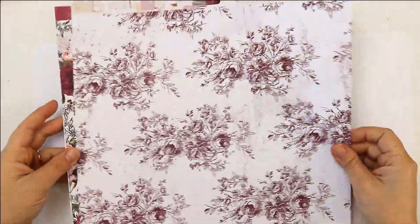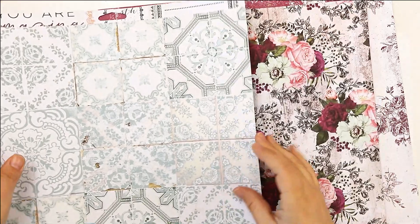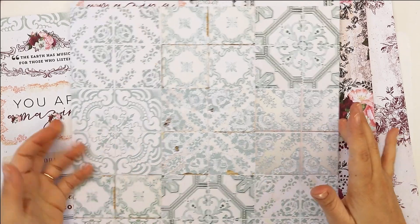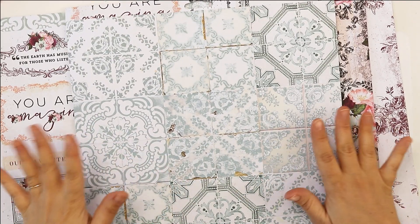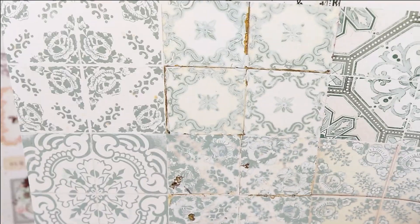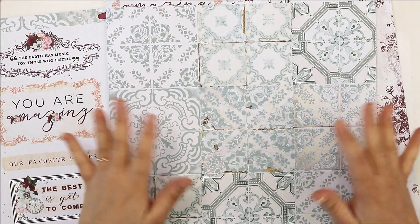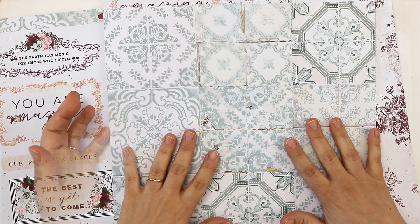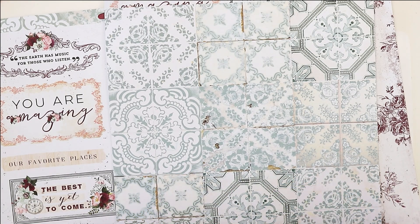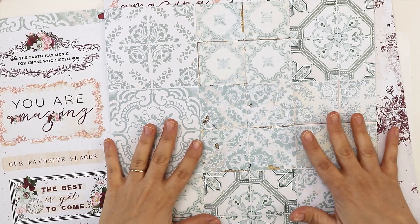First of all, I am choosing my main background paper — I just love the tiles and the colors, this pattern is beautiful. Now I want to share a tip that really works for me: in order to be intuitive and create with a flow, you need to have everything you may be using right in front of you.